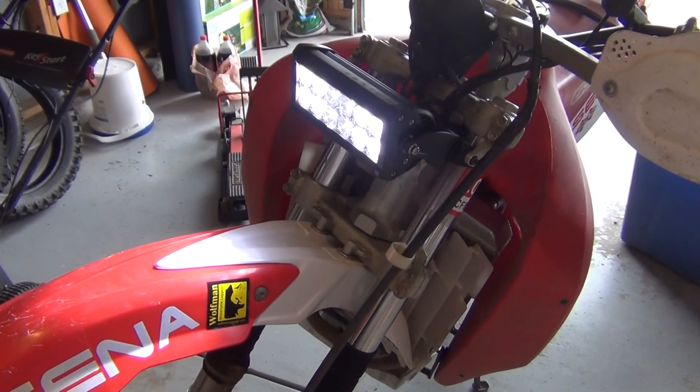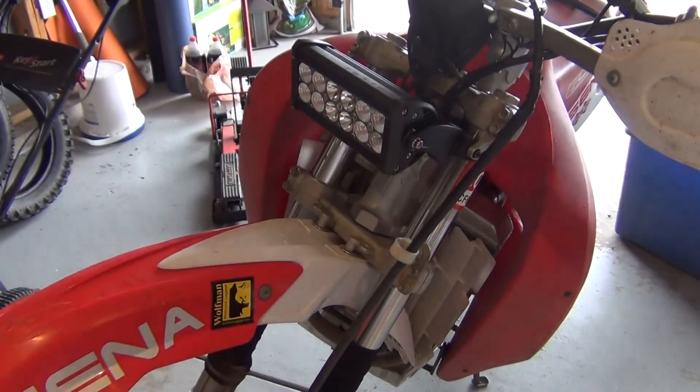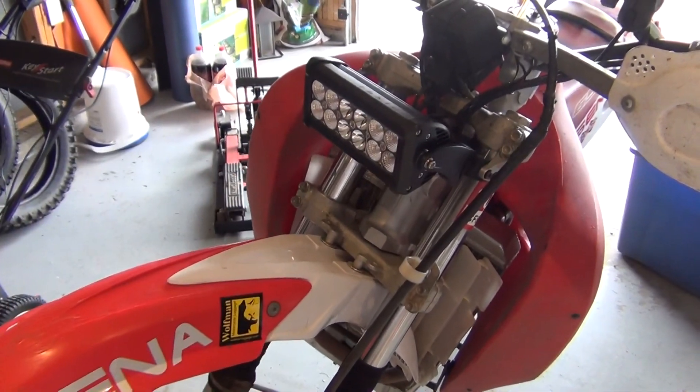It times out after 30 seconds. That's what's built into the Trailtec regulator rectifier — as you can see it went off. Pretty cool. The tail light is also on that same system.